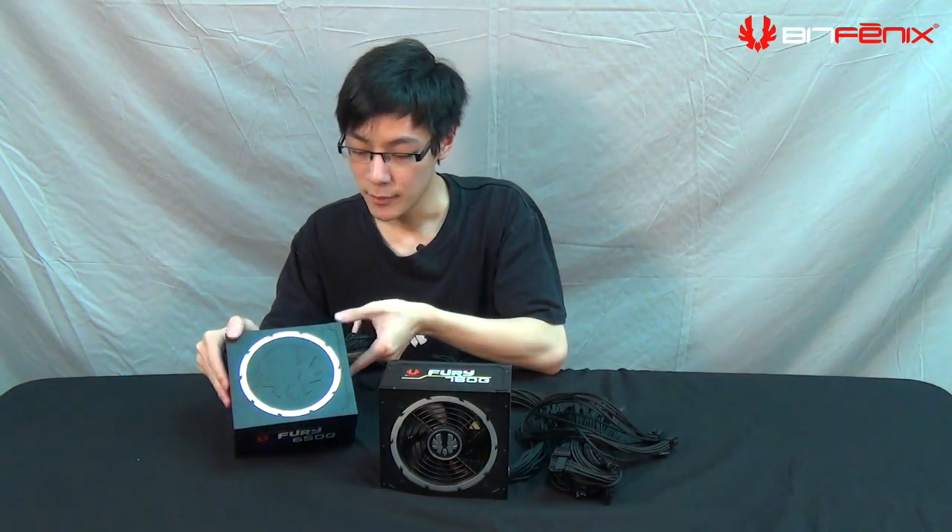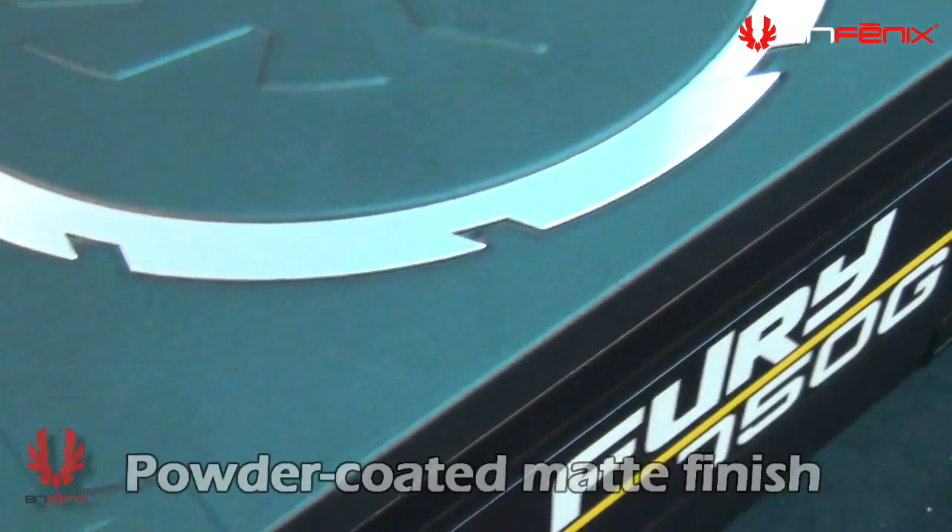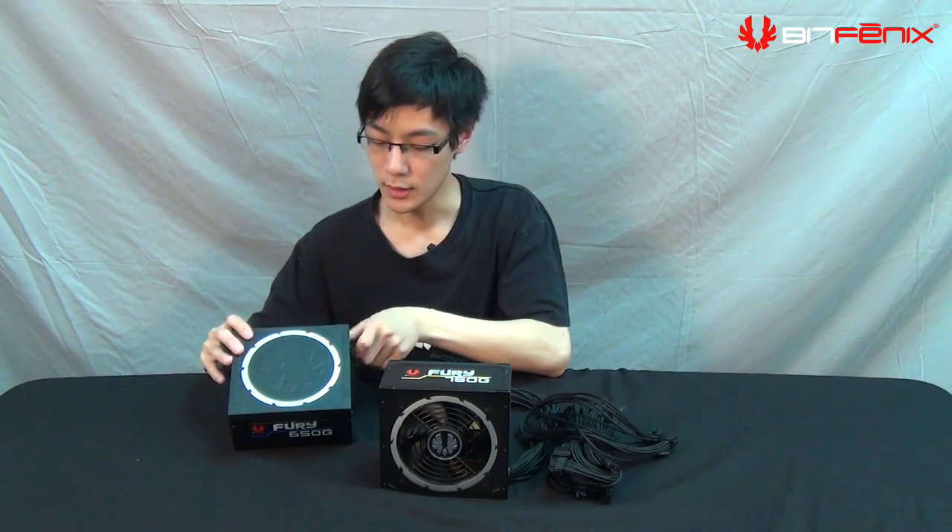Let's go over the outer design of the Fury power supply. When you buy a power supply you usually don't want to show it off because it's either silver or glossy and doesn't match components like your video card. We designed this with a powder coat matte finish. There are also many different stamps on the power supply, which we refined several times to give it an aggressive look.